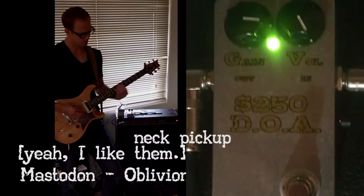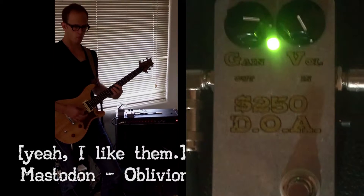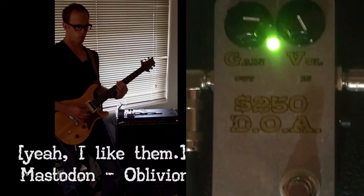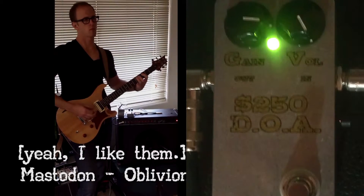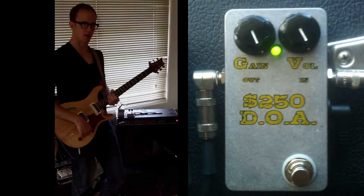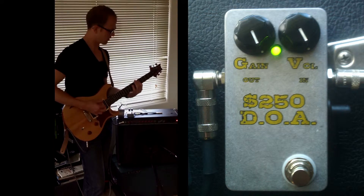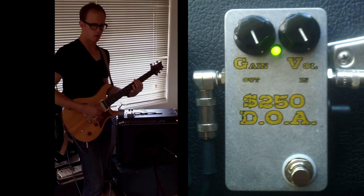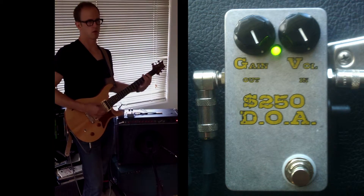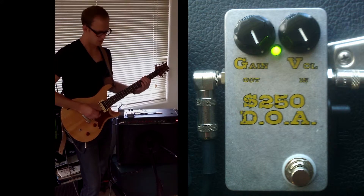And with the neck pickup too. Nice thing is that it's still real touch responsive — even with the gain totally dimed, turn down the volume on your guitar and it's still good.